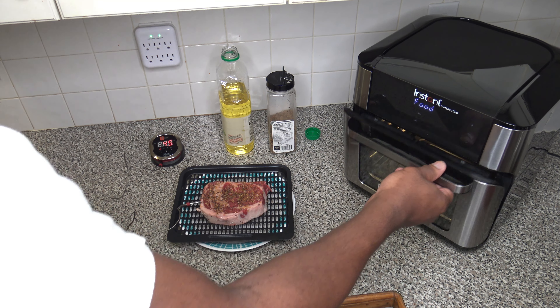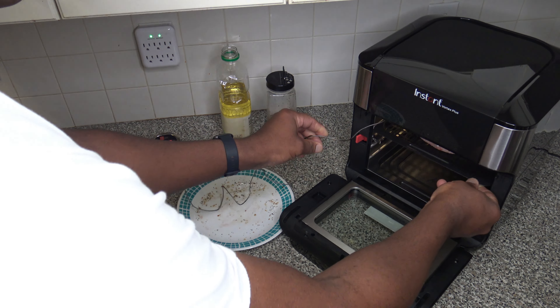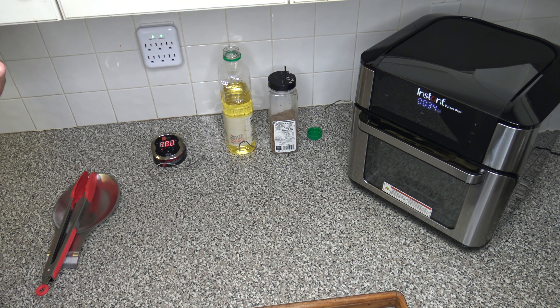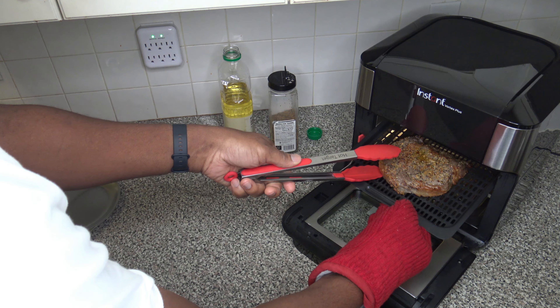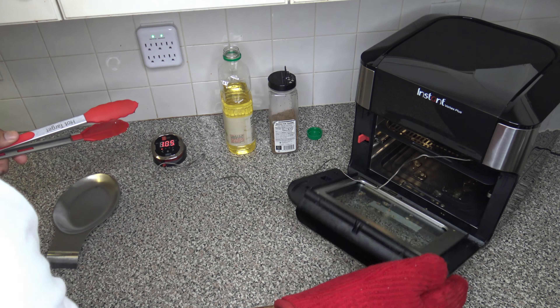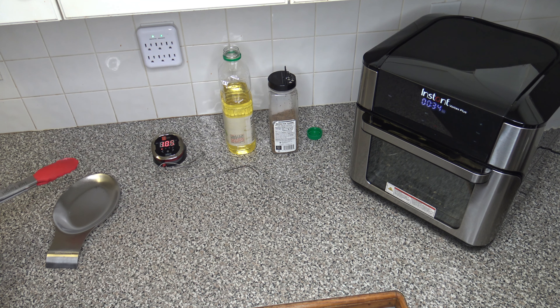It's time to add the meat — getting it slid right in there and closing up. We'll let that go ahead and cook. Six minutes have passed and it's already up to 102 degrees Fahrenheit after just six minutes of cooking at 400 degrees on the broiler. I'm going to open up and flip this steak over — you can see this side has a little searing on it. Putting it back in and closing up, we'll let that continue to cook.